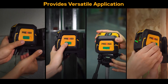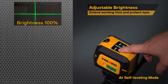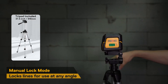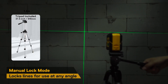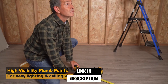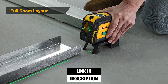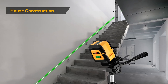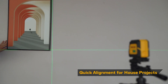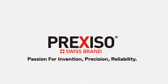The two bright plumb dots help you align vertically from floor to ceiling with zero guesswork, while the cross-line mode projects perfectly level and straight lines across walls, floors, and ceilings. With its sturdy tripod, setup is quick and effortless — just position it, lock it, and get to work. The built-in magnetic base adds flexibility for mounting on metal surfaces. Built to handle real-world job site conditions, this laser level gives you pro-grade results at a beginner-friendly price. A reliable and affordable choice for anyone looking to take their accuracy to the next level.